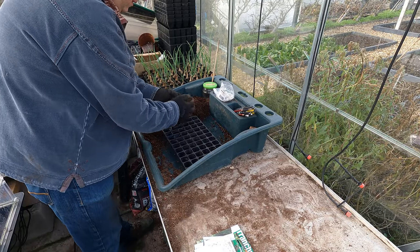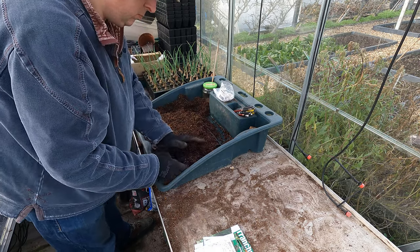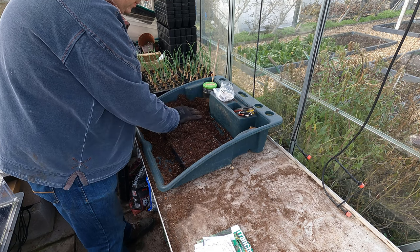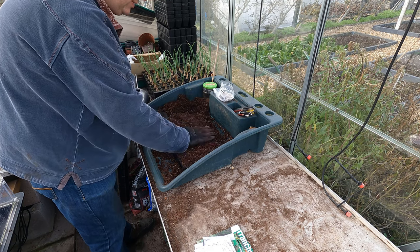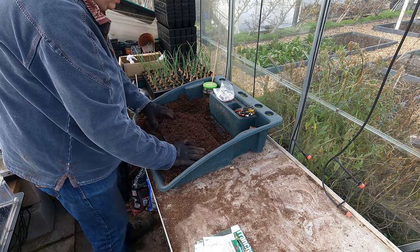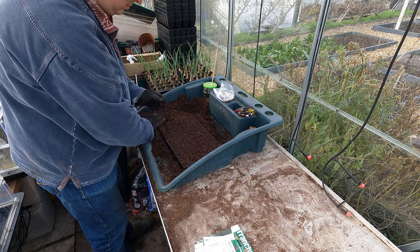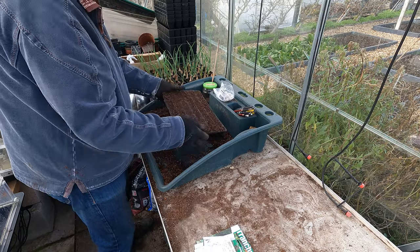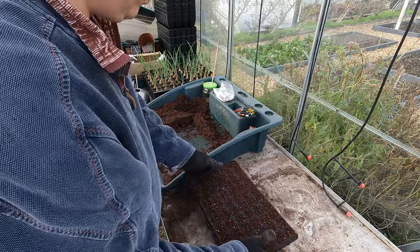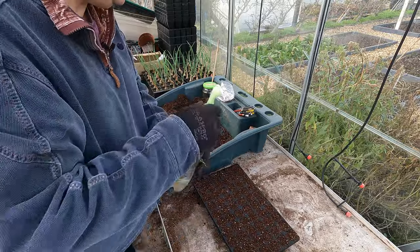I'm going to fill this tray. I won't press this down too much at this stage but I do want to make sure those cells are properly filled because there's not a lot of soil in there. Now I want to give that a good soaking.